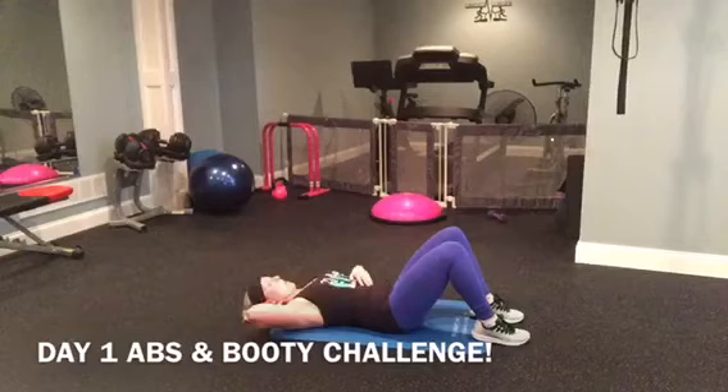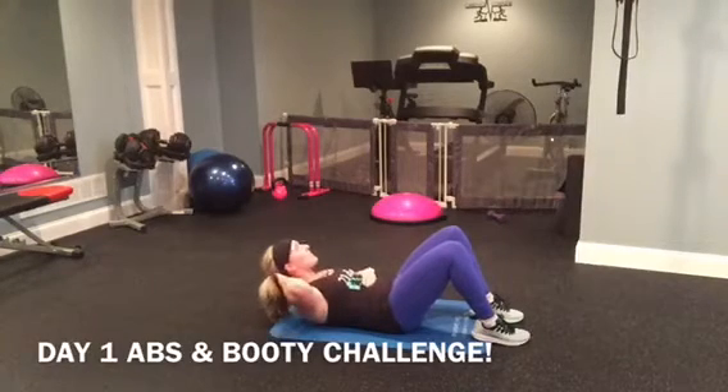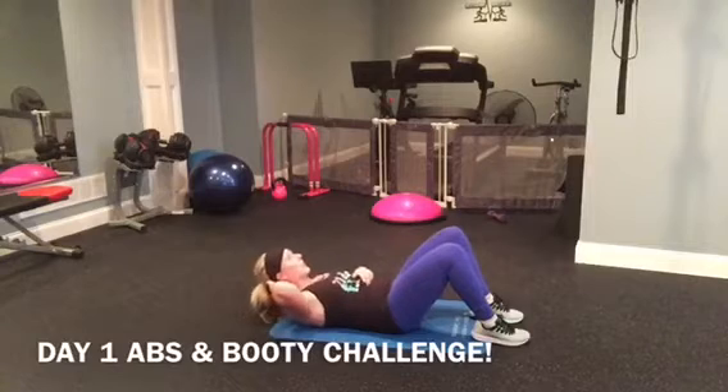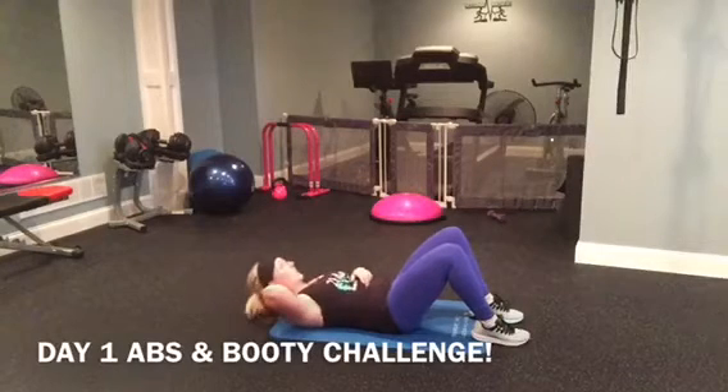Three, four — if you can put your hand there, you'll feel it more. Six, seven, eight, nine, ten.